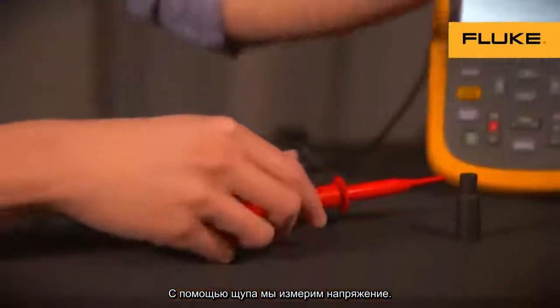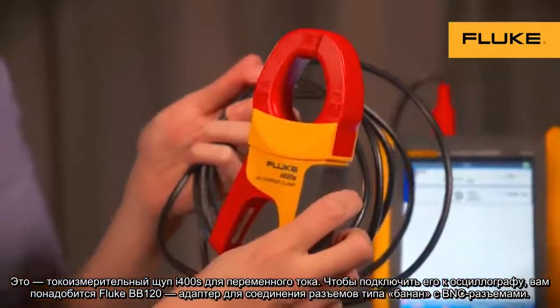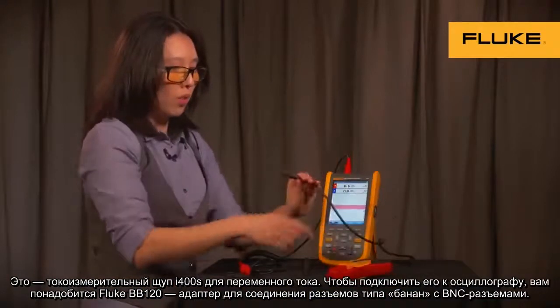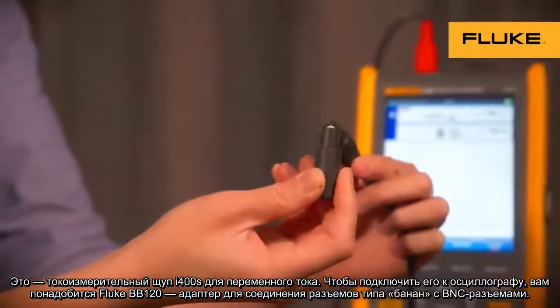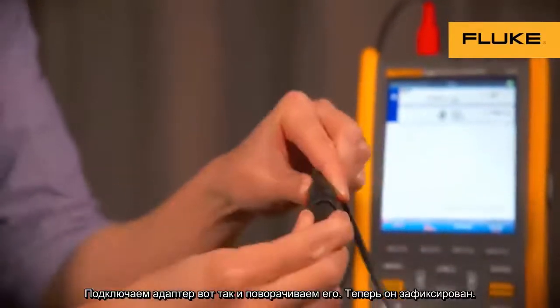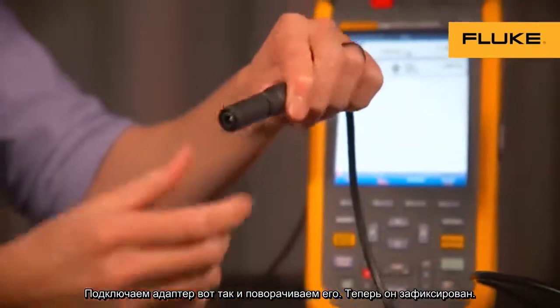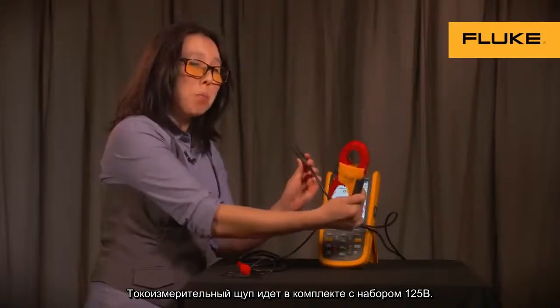This will measure our voltage. This is the I400S AC current clamp. In order to hook the AC current clamp up to the instrument itself, you'll need the BB120, which is the banana-to-BNC adapter. It hooks on like so — it's keyed, then you twist it, and it's on. The current clamp itself comes standard with the 125B kit.